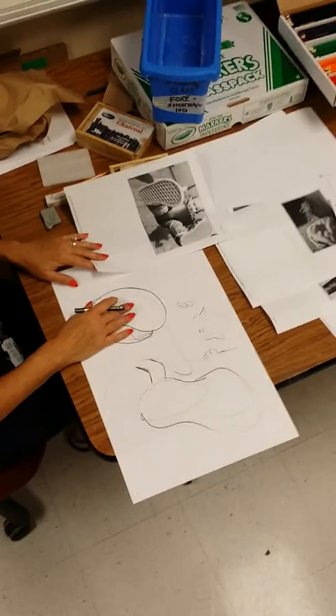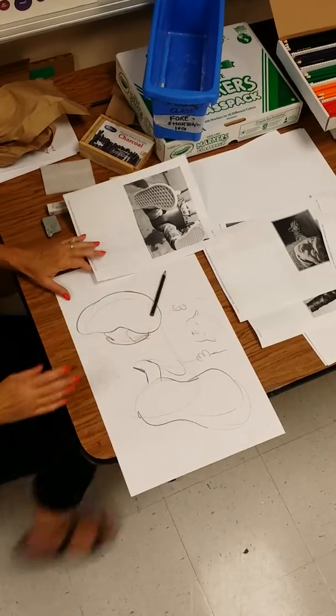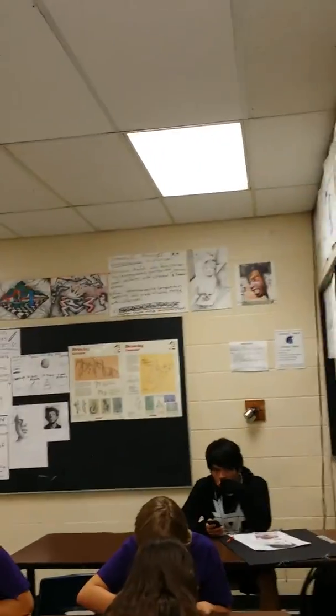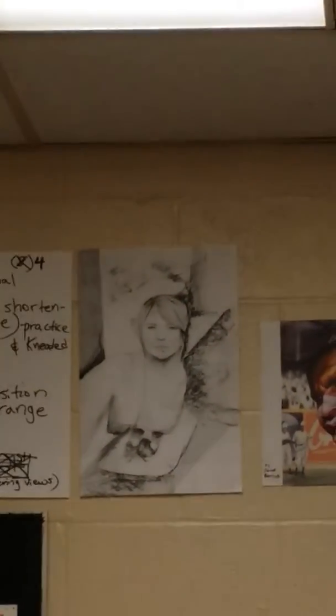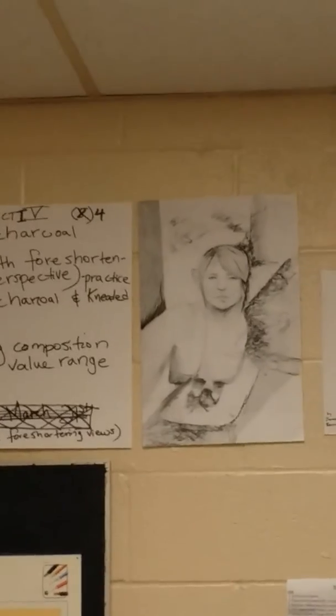Your finished piece should have a very nice composition — balanced and filled in. Here's one from last year that a girl named Elin did. She was a foreign exchange student from Sweden and she chose to do the foreshortening with the head coming at us and the feet going back as if we were standing above the person. Notice the value range in the charcoal — the light, medium, and dark tones — and all the detailing. Remember: play with the charcoal first on a smaller piece of paper, get to know the vine charcoal, compressed charcoal, and charcoal pencil. Then sketch and practice foreshortening before you start your final piece.